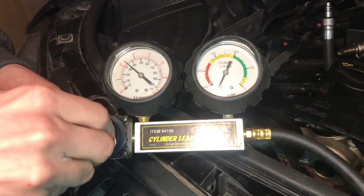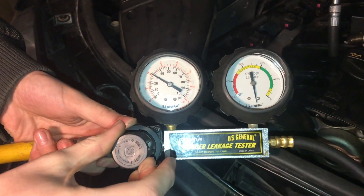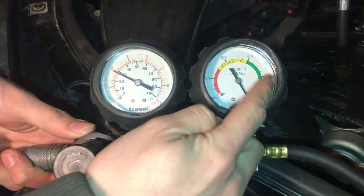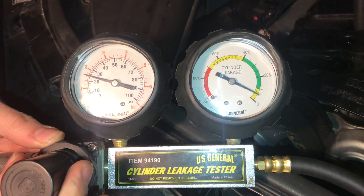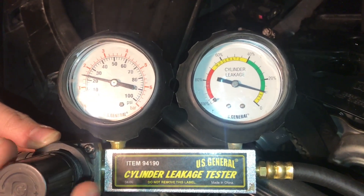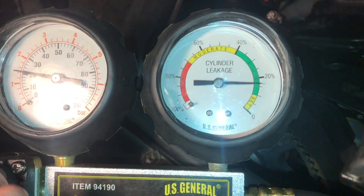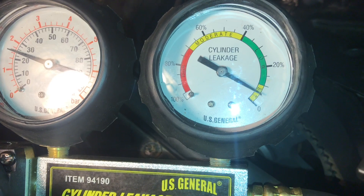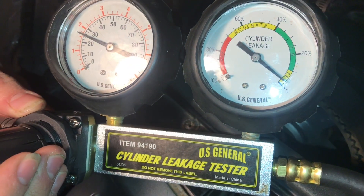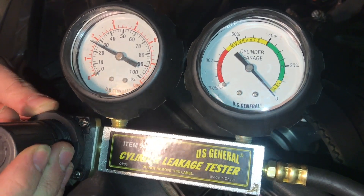We'll hook the gauge up to an air compressor and then calibrate it using this knob here. Loosening it will make the gauge come up past zero, so I have to tighten it a little bit to bring it back down. You want to start at that zero point, and there we are.